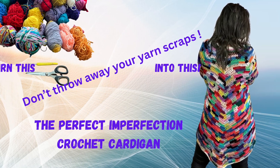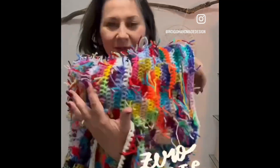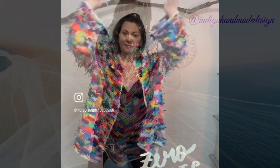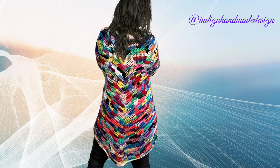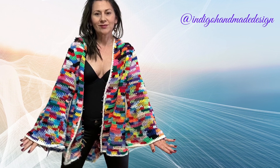Hello, crochet friends! Here is Julie from Indigo Handmade Design. Welcome back to my channel. In today's tutorial I'm going to show you how to crochet this gorgeous boho cardigan made out of yarn scraps and leftovers.